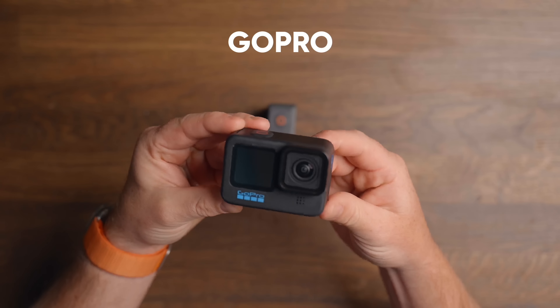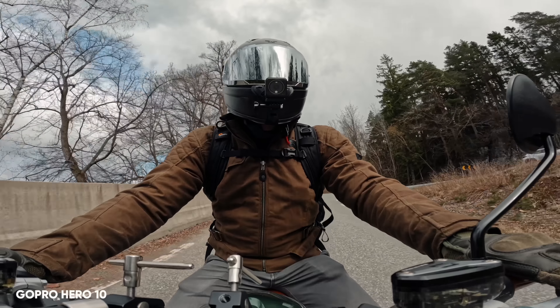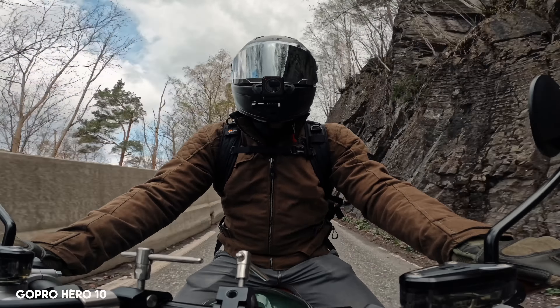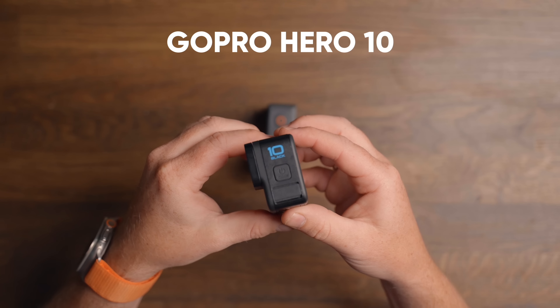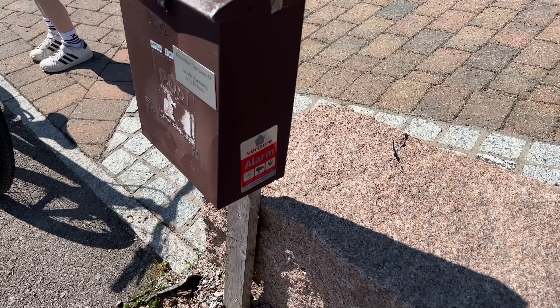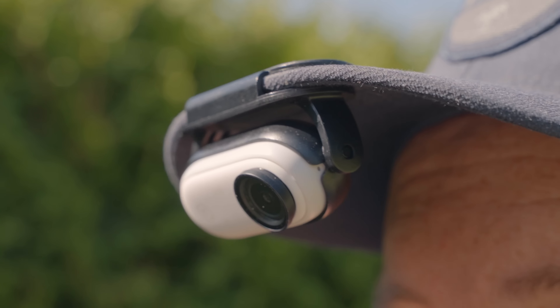The second one up is the GoPro, which overall offers the highest and, in my opinion, the best resolution. It also provides good stabilization, just like the Action 3, and the Hero 11 also has 10-bit colors, which you can also find in the Action 3. The third one up is the brand new Insta360 GO 3, which offers more versatility compared to the other two.